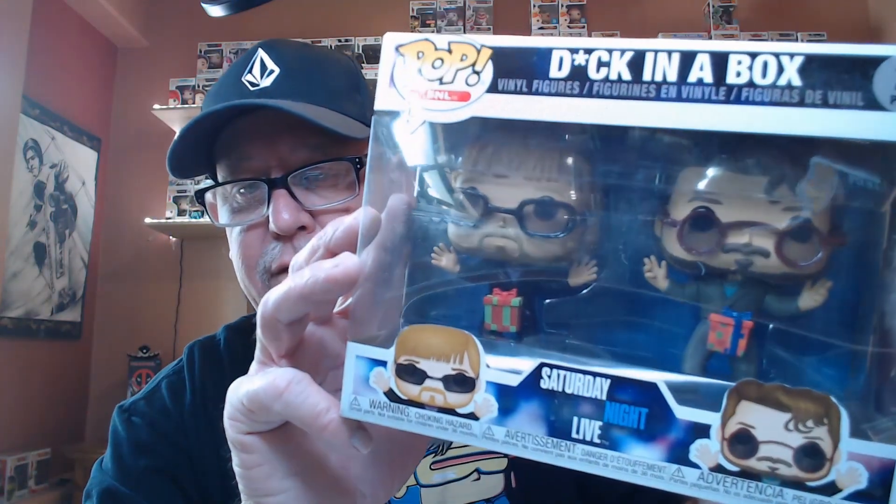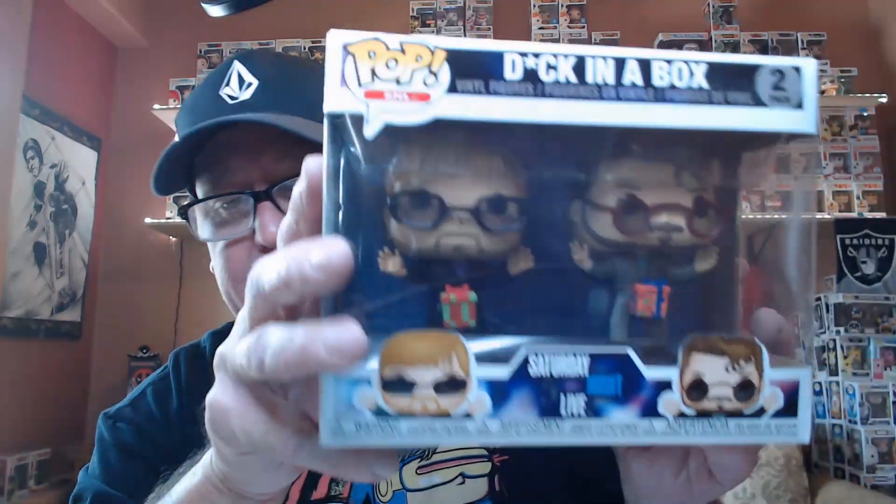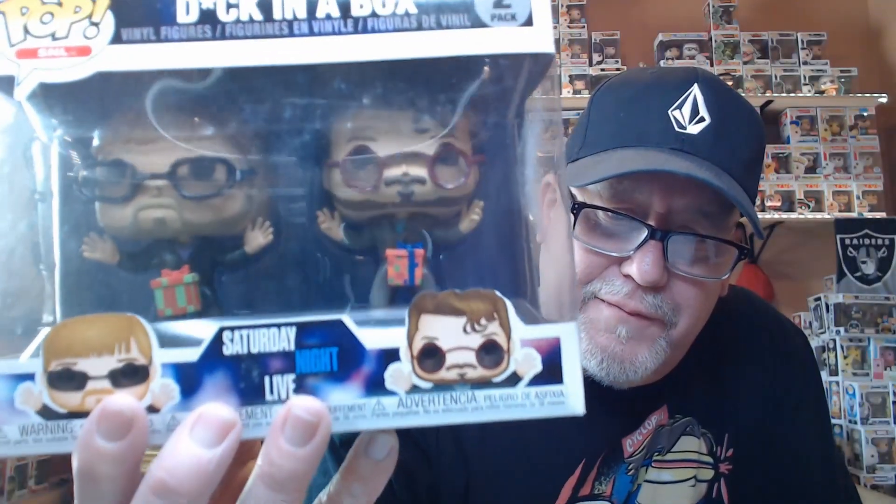And we'll do the two-pack. It's like SNL Saturday Night Live. I'm going to say the word — Dick in a Box — even though they've got it blanked out. That's pretty cool. This box actually doesn't look in bad condition for a two-pack, looks actually pretty darn good. I did used to watch Saturday Night Live all the time, so this may be kept — I may keep this one. I like that.